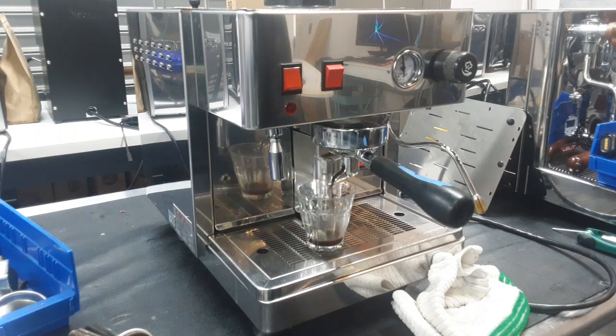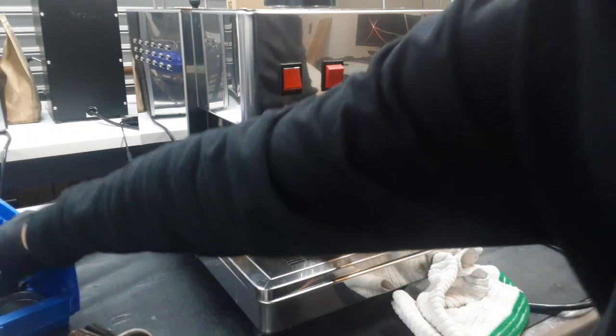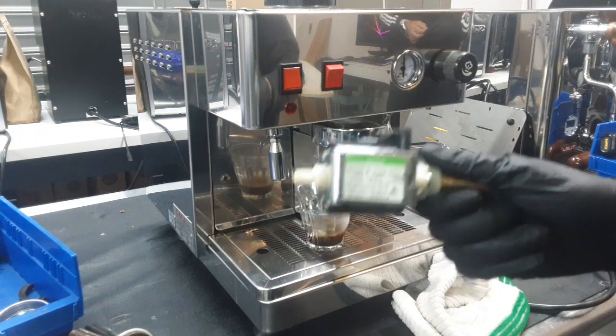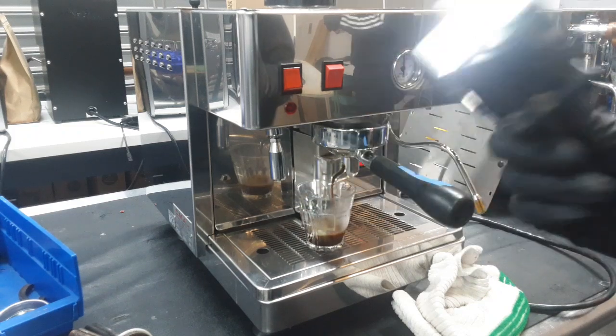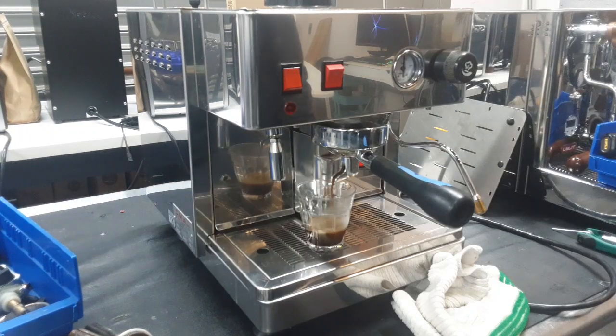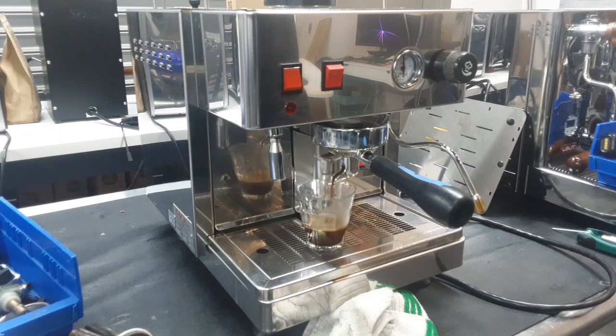We also have a brand new water pump in this machine — here is your older one. This is from 2014. Typically we replace pumps every five to six years — that's what we recommend, because these small vibratory pumps give out a lot. And if you're not descaling your machine, you're going to run into a few issues.